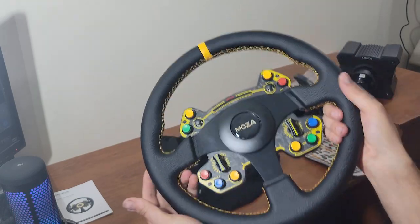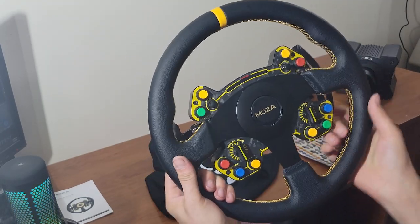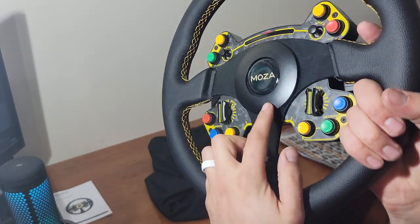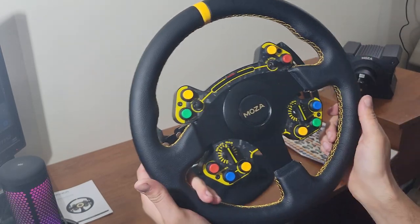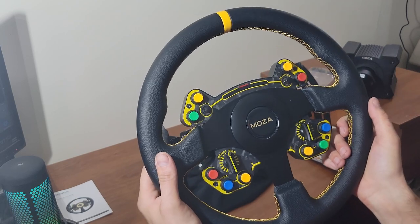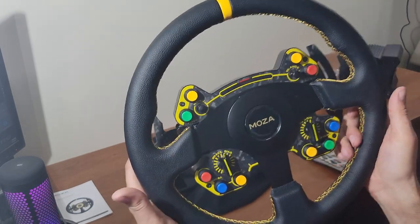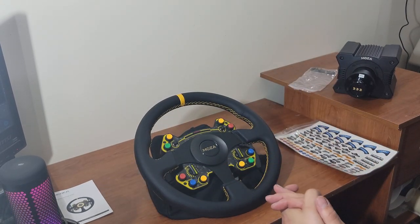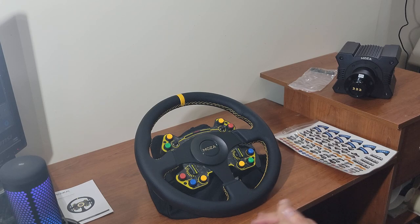The paddles are recessed enough that they won't interfere with my hands during drifting. They sent me the round wheel because the D-shaped wheel is okay for drifting, but you really want a round wheel. I'm also curious about taking it apart to check the bolt spacing — though I'll try it on the rig first before doing that. As always, thank you guys for watching — follow me on social media, all the info on where to get your own Mazda Racing stuff will be in the description. I'm Evil Rabbit — I'll see you guys on the track.